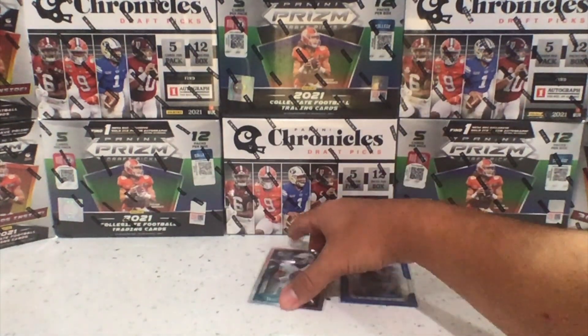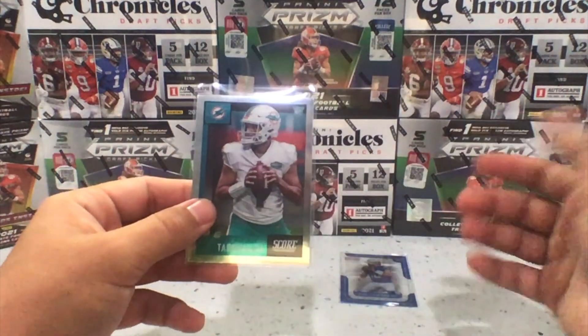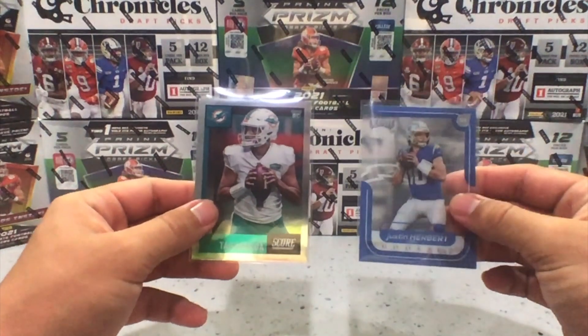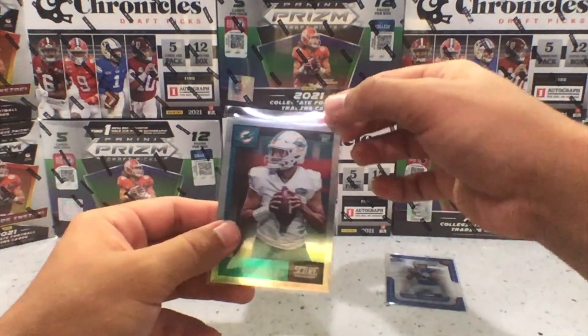Especially if you're trying to put in some bulkier cards — maybe some 60-point cards — what you typically have to do is cut the Cardboard Gold sleeves, but with the Smooth Sleeve you actually don't even need to cut it because it does have this slip.